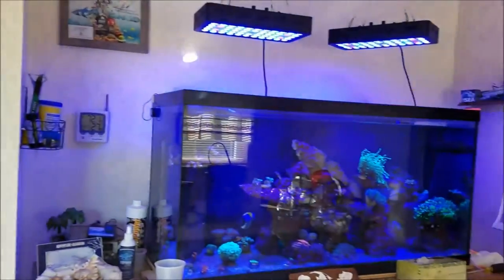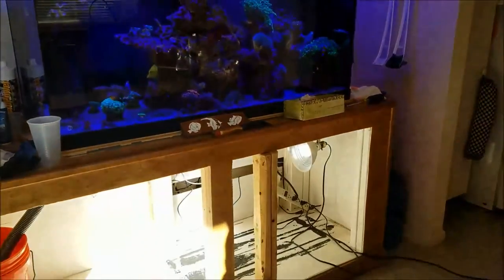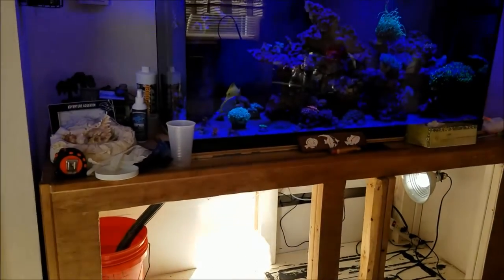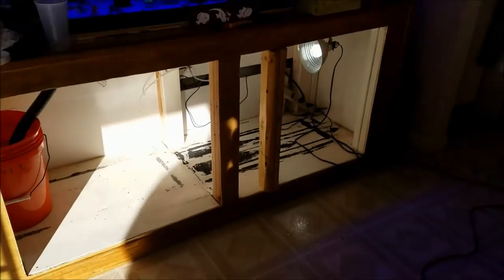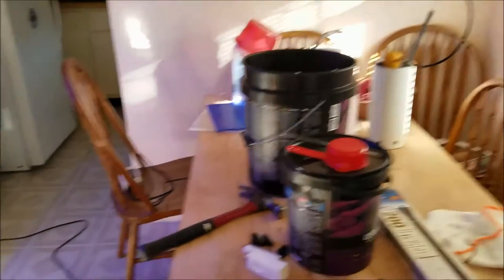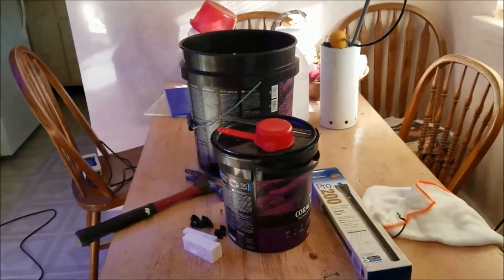Here's the tank as it sits on top of the stand. My buddy Glenn put a brace on part of the stand because we had to cut out the center support. Because of the size of the new sump, we could not swing it in, so that center support had to be cut out in order to get the tank in.